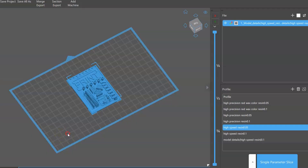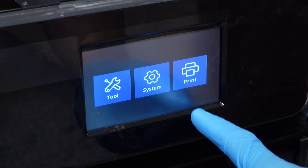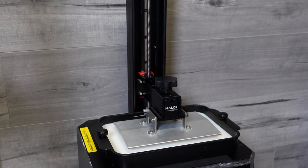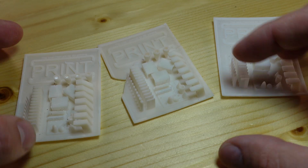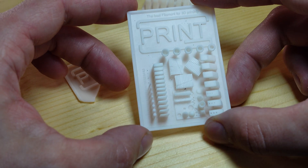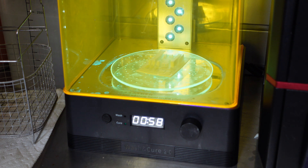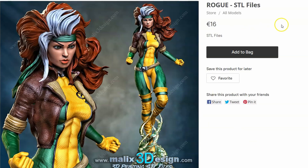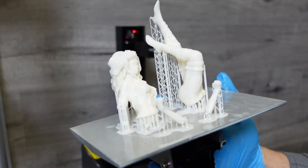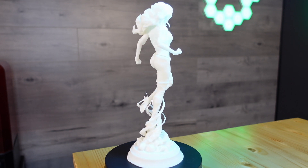Next up was the high speed resin, and they were not kidding. After fooling around with the settings for a little bit, I was able to dial this thing into a 1-second exposure time with a 4-second bottom exposure. I did have to print a few exposure test prints to get these settings dialed in, because what I found was that after washing and curing it, I had to have a very short curing time — or the prints would shrink, get brittle, and change color. What I found was that this resin only needed 30 seconds to cure; any more than that was too much. Now that I had it dialed in, it was time to print one of my favorite X-Men of all time: Rogue. Let me know who your favorite X-Men is in the comments below. This resin was absolutely phenomenal — the details are simply stunning and are as good or better than the high precision resin.